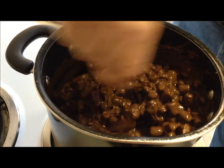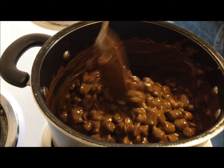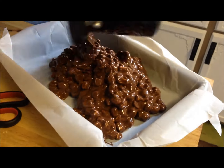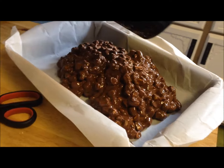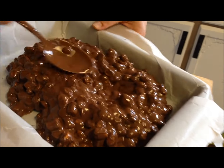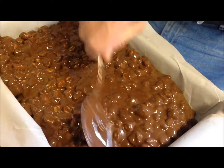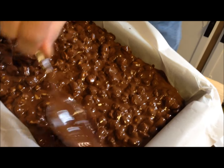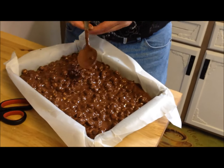The marshmallows look pretty well coated. Now I'm going to take my pan and pour the mixture out into it, then spread it out evenly. We're done with any cooking or heating at this point. I'm going to stick these in the refrigerator for about two hours to firm up, and then we'll take them out and cut them up.